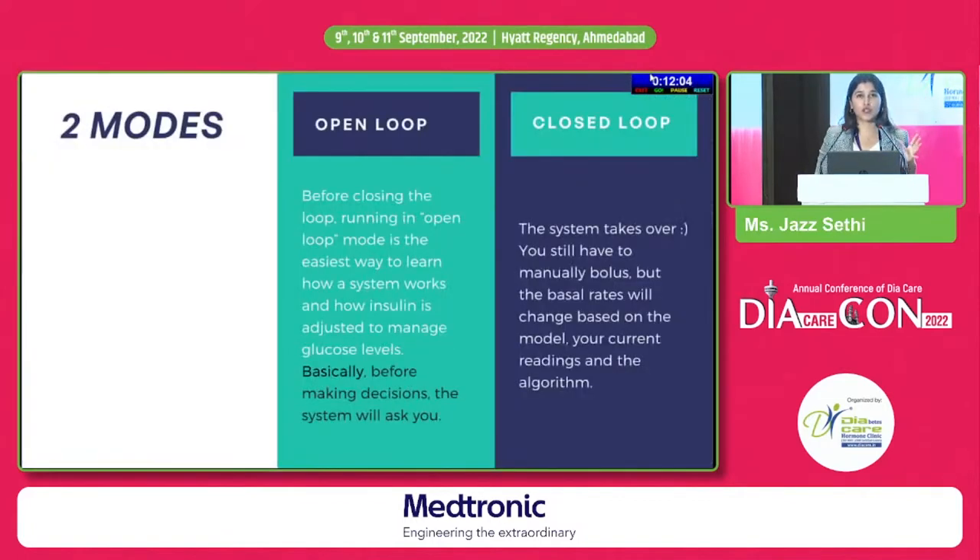There are two modes of this DIY loop system: open loop and closed loop. Open loop is for people who are a little hesitant — it will make decisions but ask you before executing them. For example, if it wants to change your basal from 1.2 to 1.4, instead of doing it automatically, it will give you a notification asking if you want to accept. So it gives you a practice run, a warm-up session, to get comfortable with the system before moving on to closed loop.